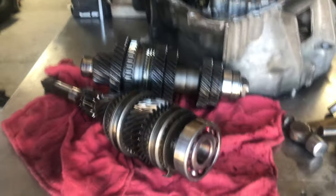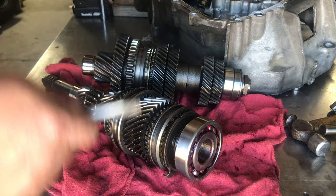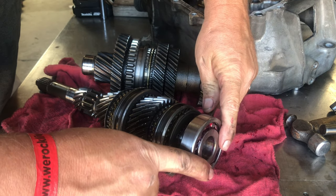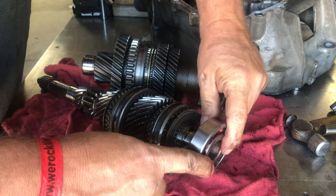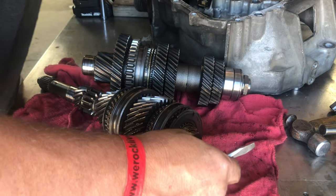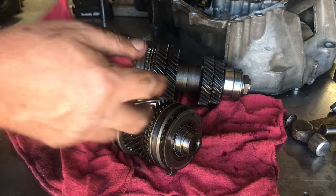At this point we just get a pair of screwdrivers out, get behind the outer bearing, work them in there a little bit, and just pop it off. Make sure you keep that bearing race. Slide it right off — no big deal. Put that aside and we'll come back and start taking apart these shafts.